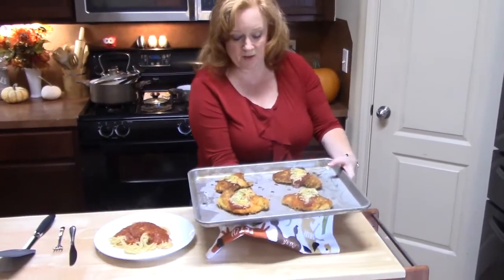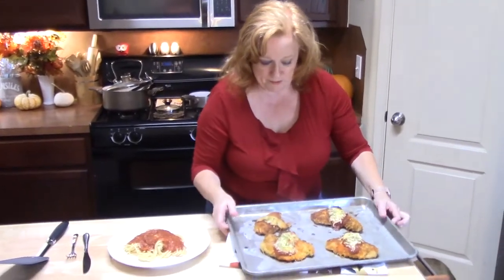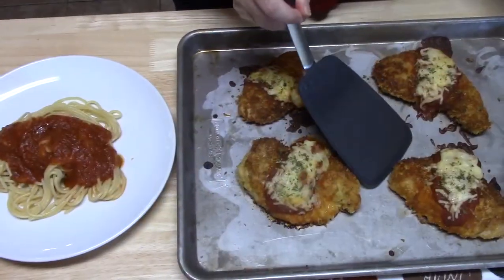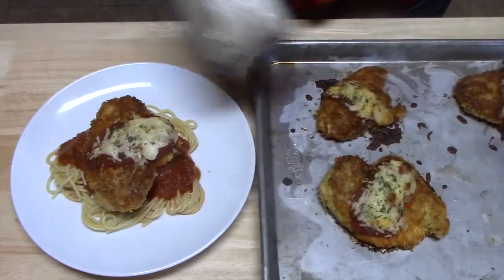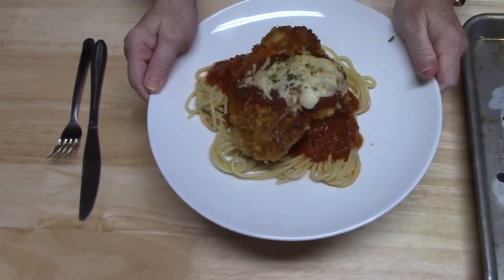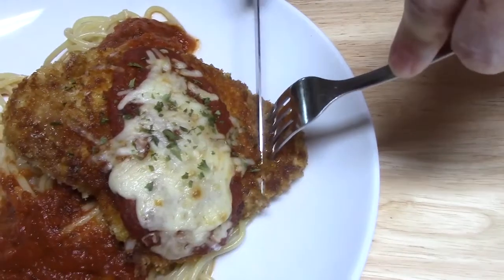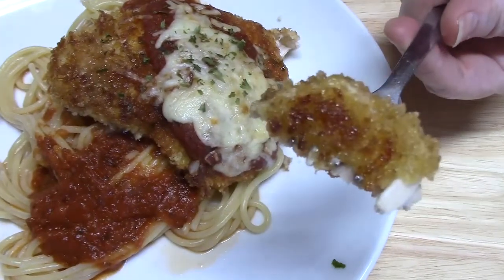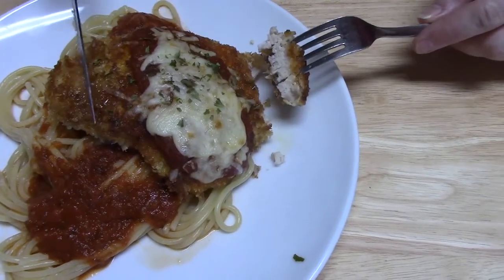There is my chicken parmesan that I pulled out of the oven. It's been resting for a few minutes while I prepared my spaghetti. Y'all need to come check this out — oh, look at that! There's my simple, easy, delicious chicken parmesan over my spaghetti and sauce. I didn't put tomato sauce or cheese on a lot of the chicken because I wanted to keep that crunch on there.